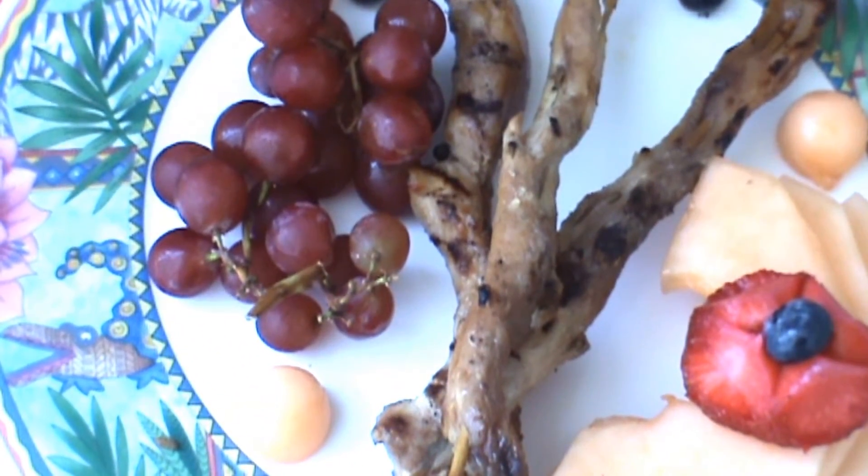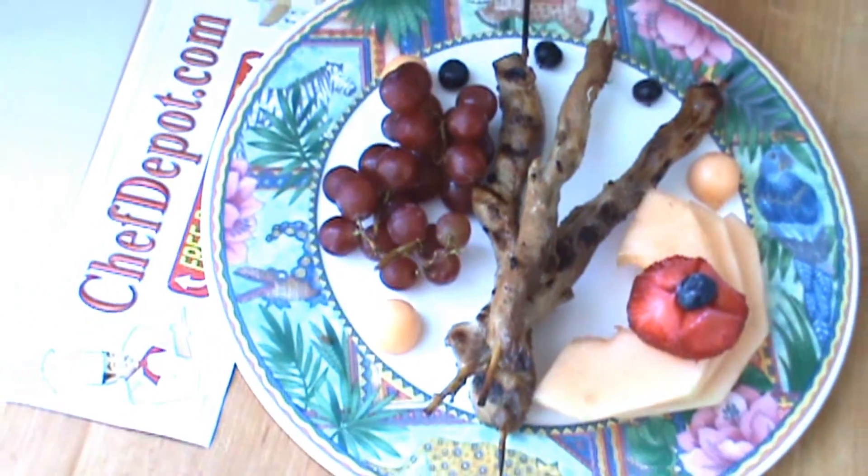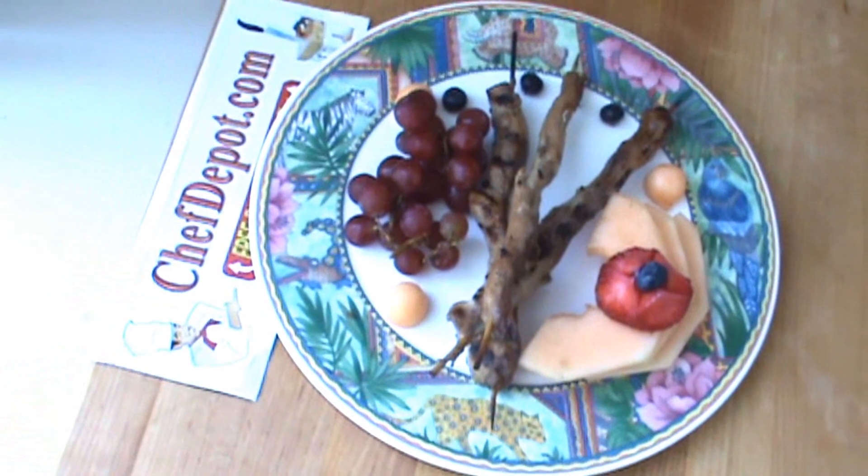The finished chicken satay, served with a peanut, garlic, shallot, ginger sauce. Wow! It was amazing.